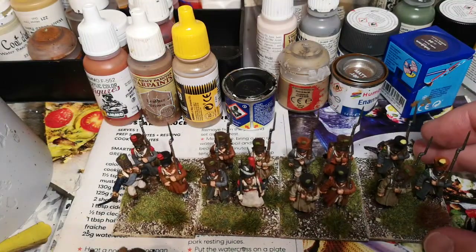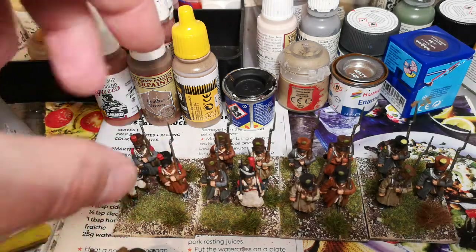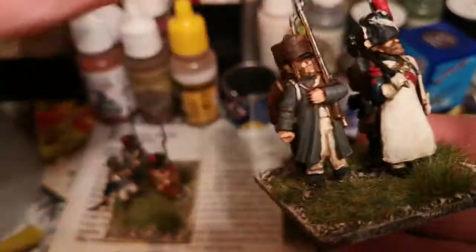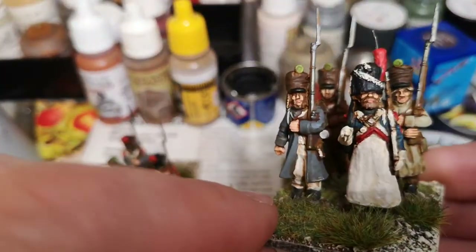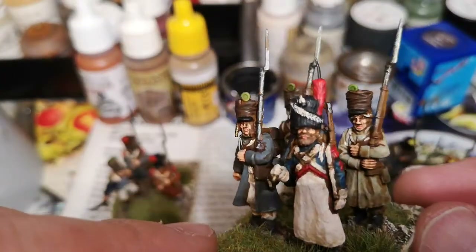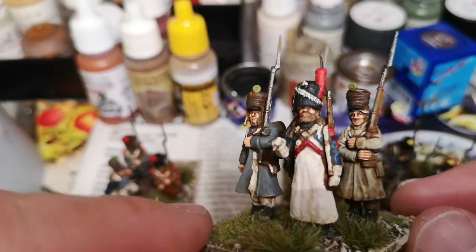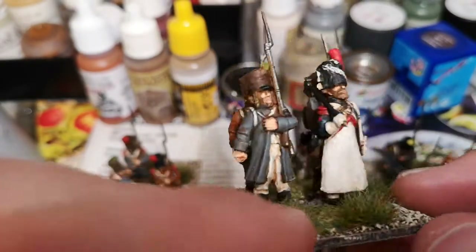First unit, but that's going to be a slow project because I've got a few to finish off. The sapper — he's from the late company, from Perry's. A bit out of period, but he does the business. Quite enjoyed painting him. Goes well together, the kit's quite nice.